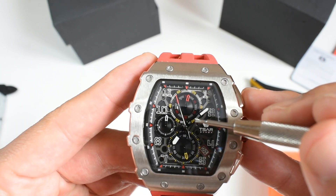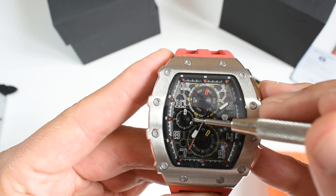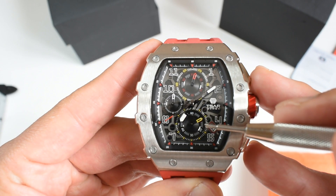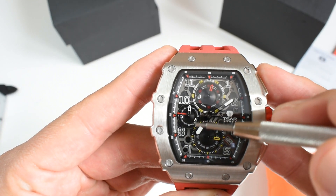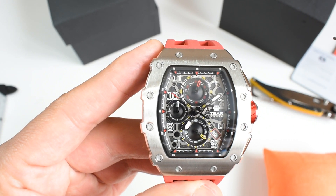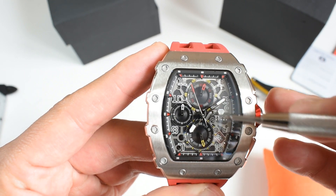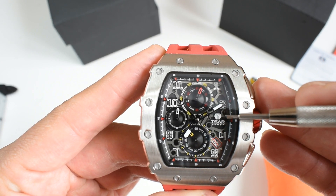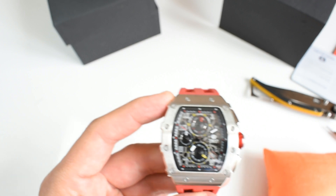It has the second register at six with a date window right next to it at 4:30. You've got your minute counter at 12 where the minute progresses, and at nine you've got a small register for hours. So basically with this chronograph you could measure up to 12 hours. There's also quite a complex dial style with the cutout numbers, and the Tsar Bomba lettering and logo printed at three. Let's check dimensions.